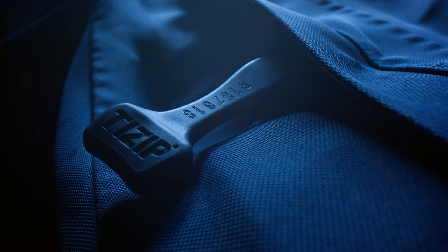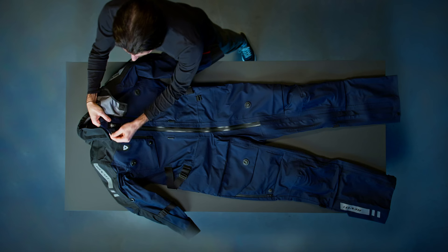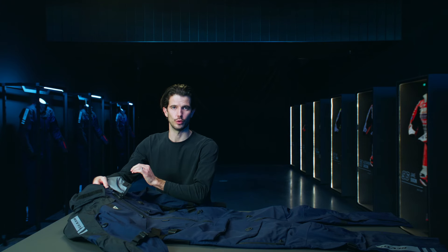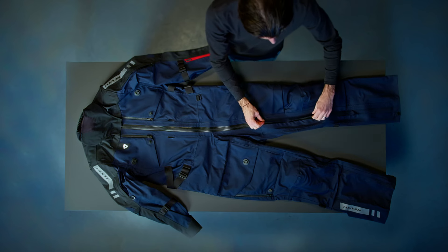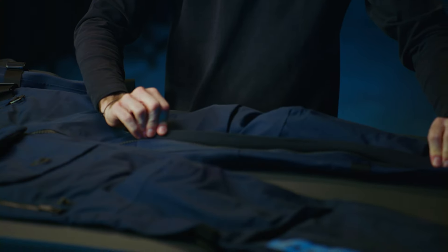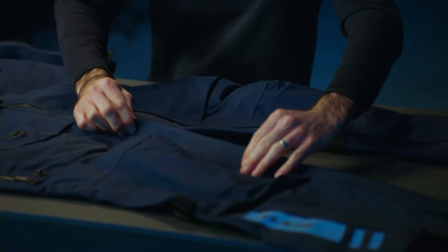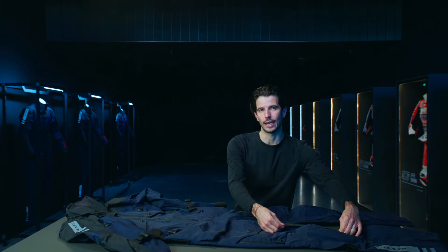We have a large pull tab for ease of use and we also have a tidy tab that keeps the zip in place when it's closed. Across the thigh and lower leg, we cover the T-zip with a protective cover because we know the zip will come in contact with the bike at this point. And on the right leg, we use a Waikike AquaGuard zip.